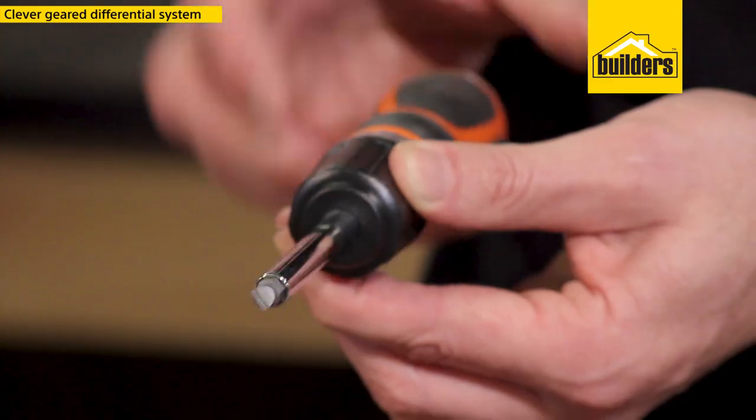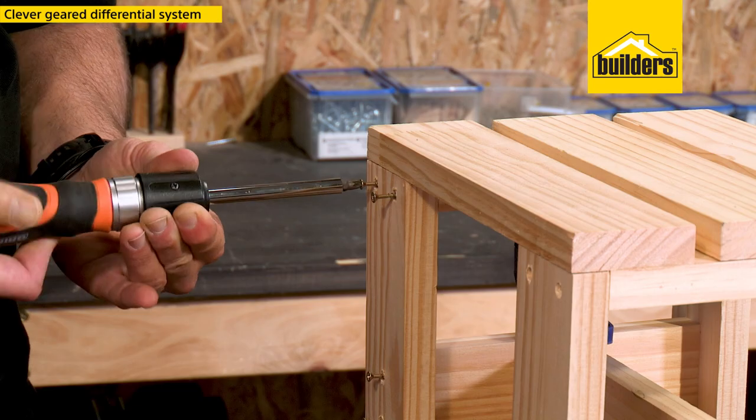What I really like about this screwdriver is it uses a very clever gear differential system to make one turn of the screwdriver the equivalent to two turns.